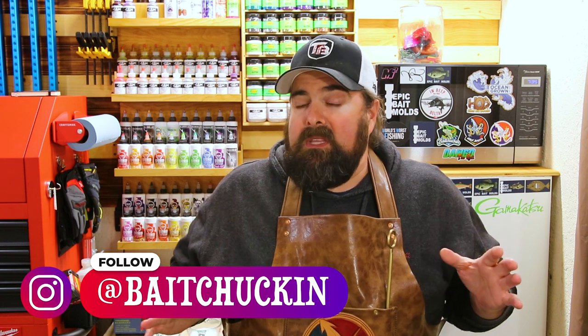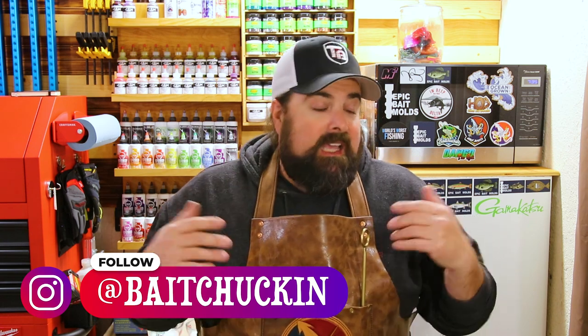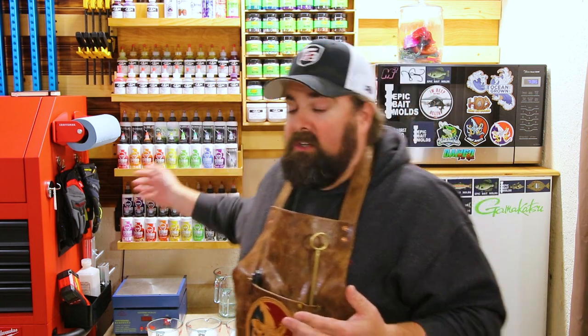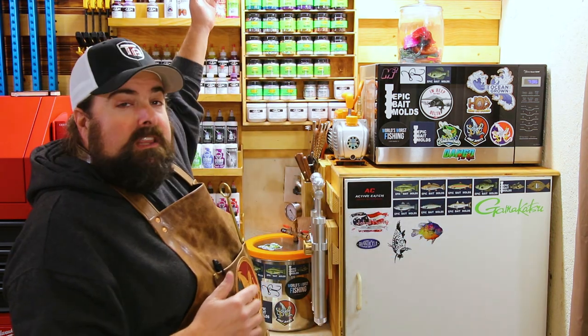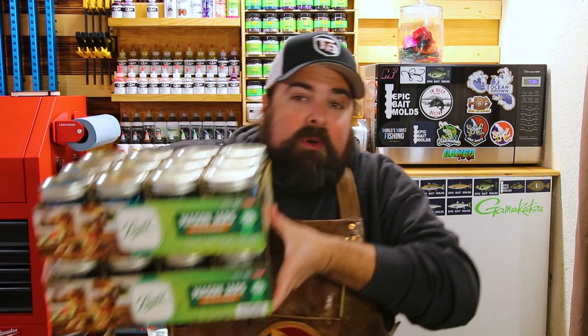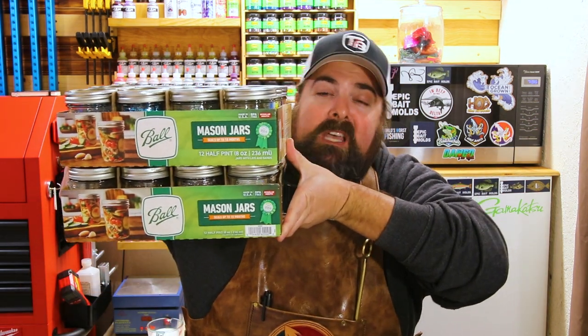Those of you who follow me on Instagram might have seen the announcement — we are now partnered with MF Colorants. The response was so great from that video, Jeff really likes what we're doing here. I like to collect colors — I have all the Dead-On colors, and I literally just spent $700 on glitter. I bought the entire collection of medium glitter from Loreworks and the entire collection of medium-sized glitter from Dead-On Plastics, because we need options.